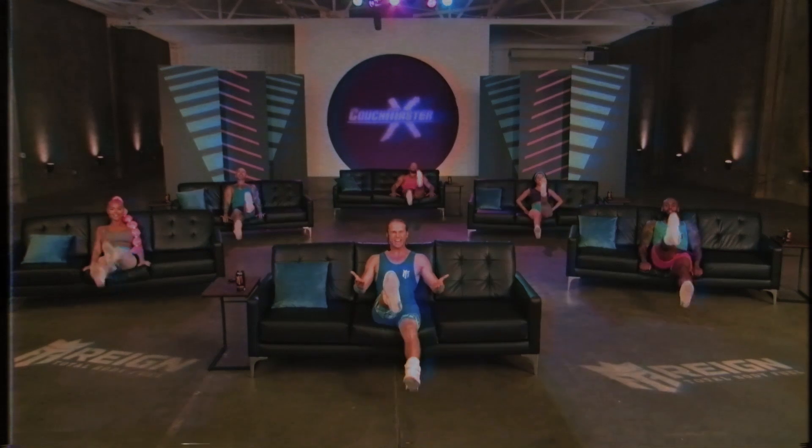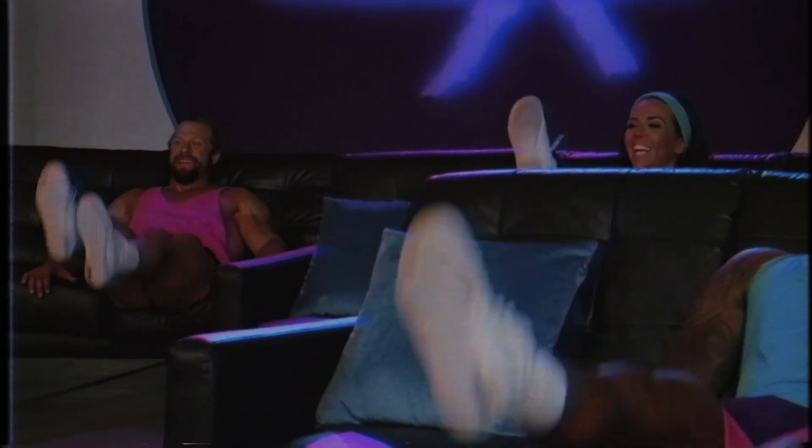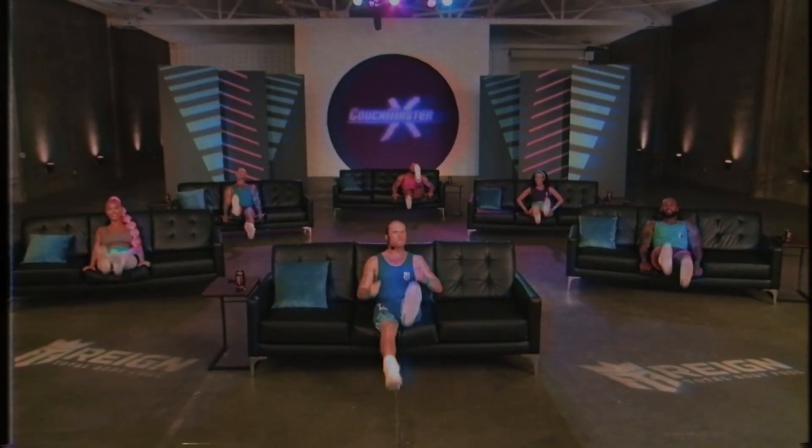Count it down with me now. 10, 9, 8 — kick those legs — 6, 5, 4 — you're doing great — 2, 1. And 1. And 1. And 1. Woo!